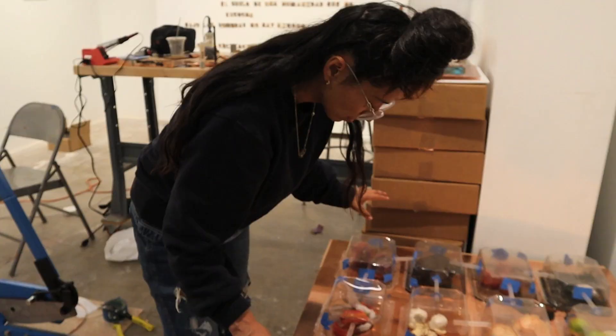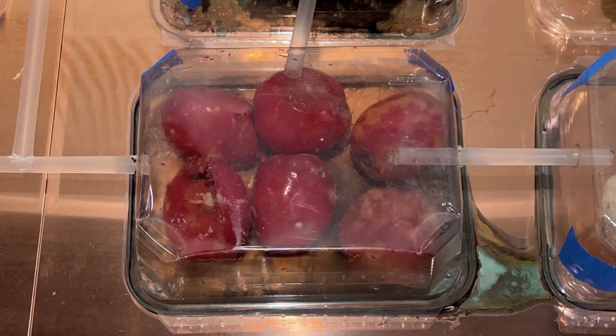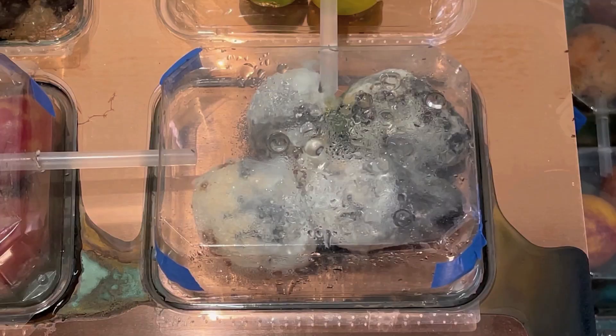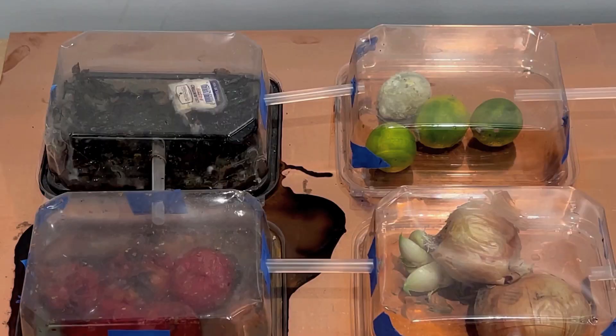In here I have different vegetables and fruits — it's pretty much the recipe that makes guacamole: tomatoes, avocados, limes, lemons, jalapeños, cilantro. And all these containers are on top of two different copper plates that are connected with straws.